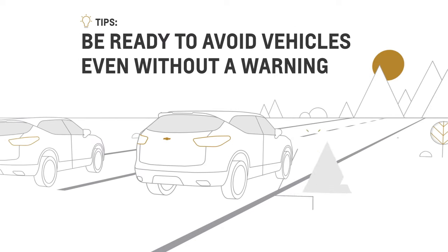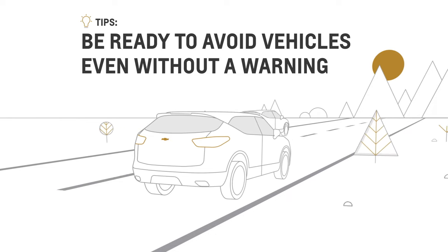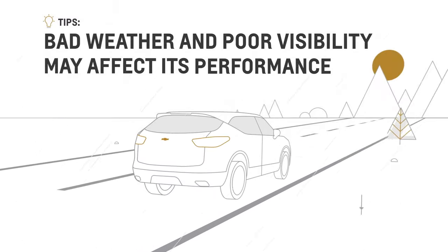This feature does not operate your brakes or steer your vehicle. Always be prepared to avoid vehicles even without a warning. The system may light up the warning indicator due to objects like trees and signs. Bad weather and poor visibility conditions may also affect the performance of this feature.